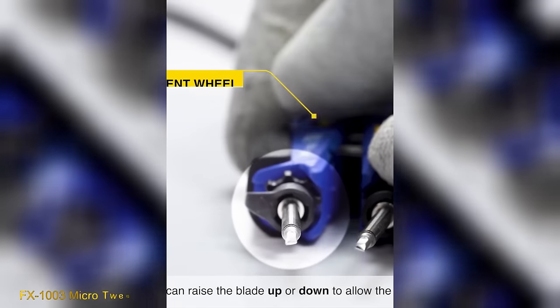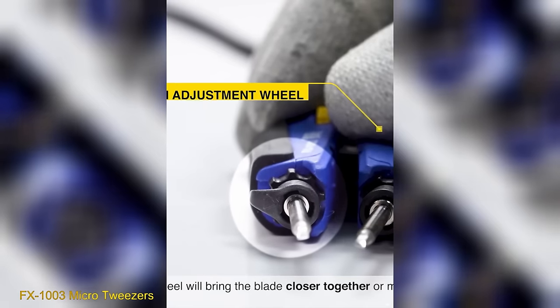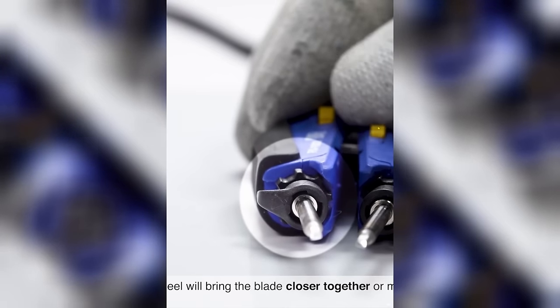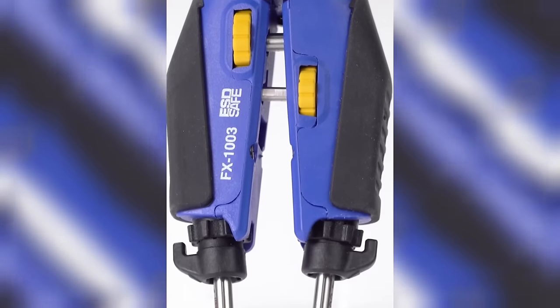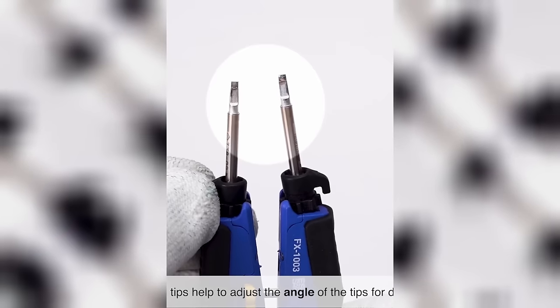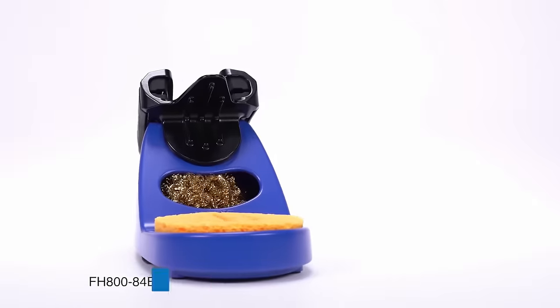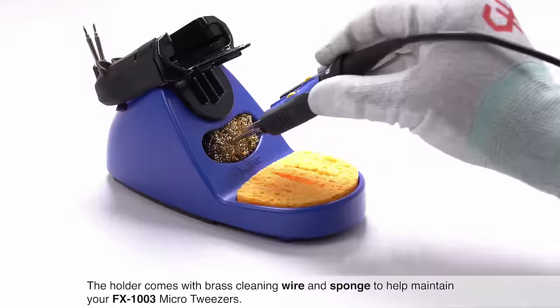The FX-1003 micro-tweezers are precision tools ideal for handling small objects like micro-electronics. They feature a small head with a flat stainless steel tip, enabling precise manipulation. With a comfortable handle, they are perfect for delicate tasks such as electronic assembly.